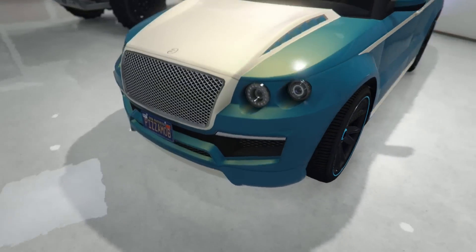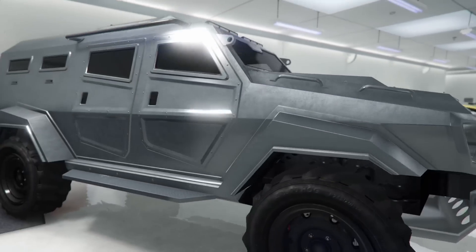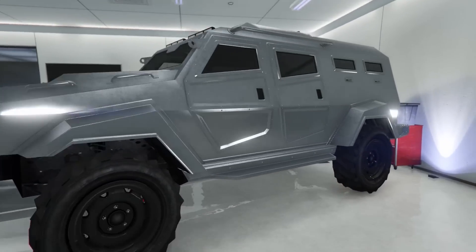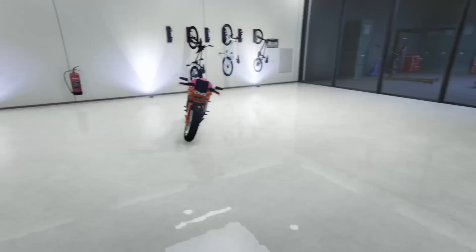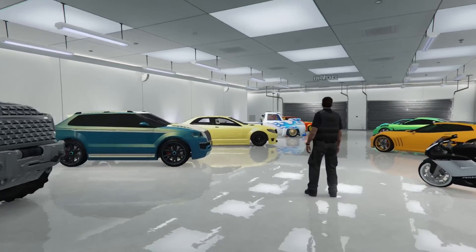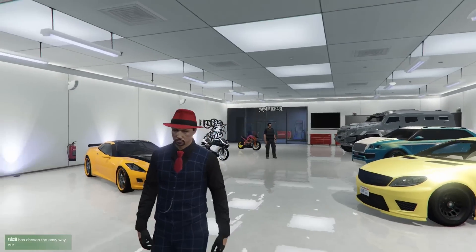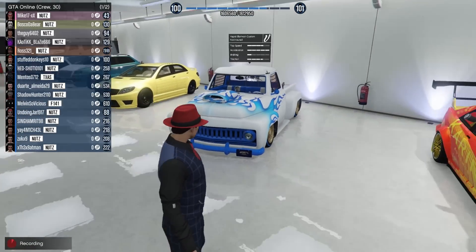And then last but not least we have the platinum on the Insurgent. This is what my Insurgent looks like — platinum or black. I think it looks perfect on the Insurgent, and then you have the black rims. But yeah, that's the second garage. You guys can let me know in the comments by voting on which garage you like more — garage one or garage two. Drop a like if you enjoyed, subscribe and all that, and as always it's your boy Saintsfan — out, peace.